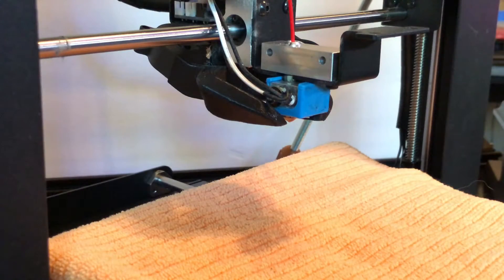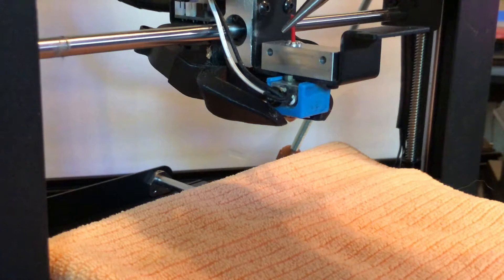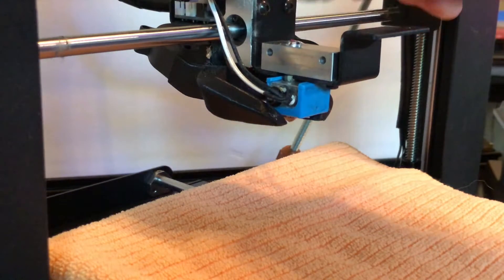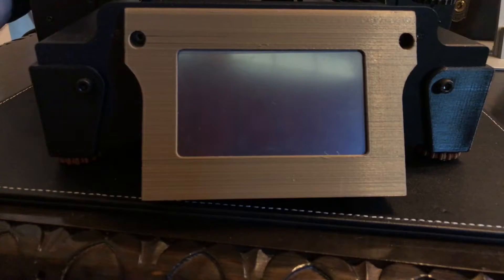We've already disassembled the extruder and removed the fan, so everything is out of our way. I'm going to clip this filament off right about where it would be if the printer had run out during a print. There's a little bit we can grab onto and try pulling out once the nozzle is up to temperature, but if the filament had snapped off right at the opening, the only way out is forward — we need to force this filament out through the nozzle. If you unplugged the ribbon cable from the breakout board, plug it in again since it carries power to the heater cartridge. Remove the towel from the bed, and turn the printer on.